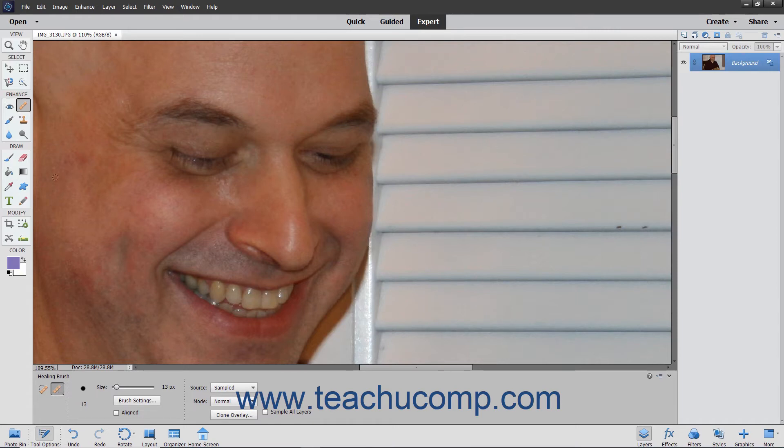To use this tool, select the Healing Brush tool from the Toolbox and set your desired options within the Tool Options bar.